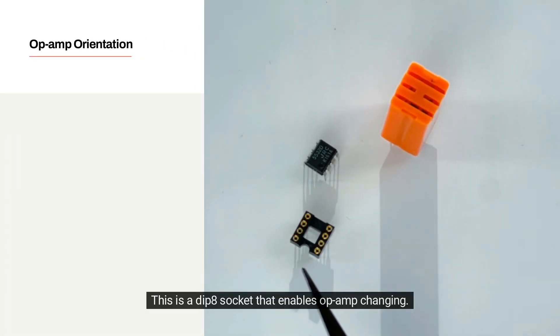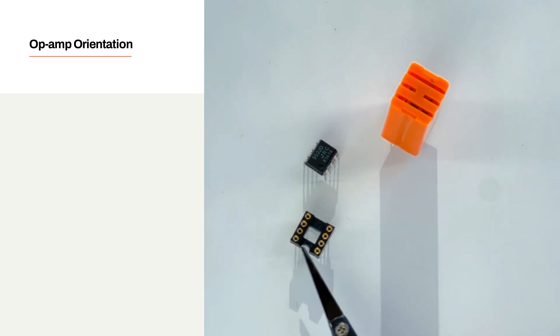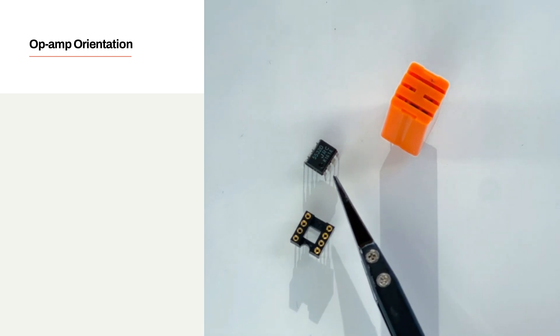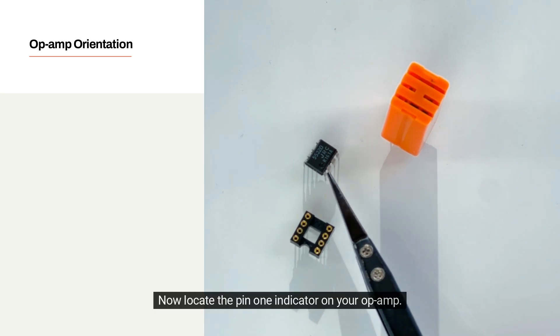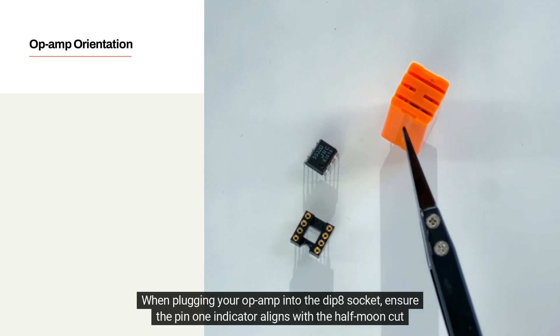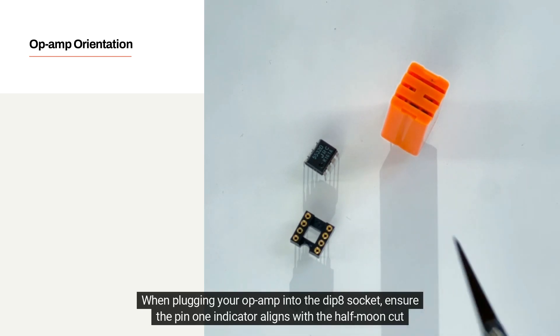This is a DIP-8 socket that enables op-amp changing. It is essential to note its half-moon shape direction indicator. Now locate the pin 1 indicator on your op-amp. When plugging your op-amp into the DIP-8 socket, ensure the pin 1 indicator aligns with the half-moon cutout on the socket.